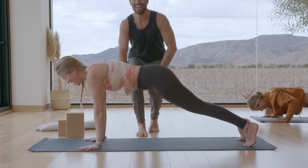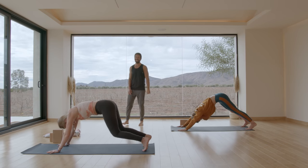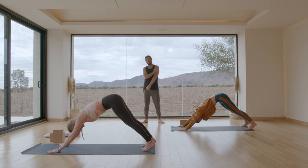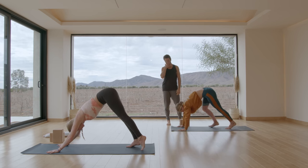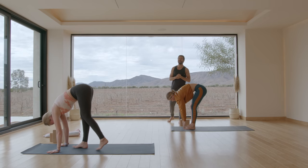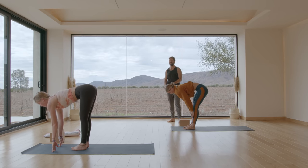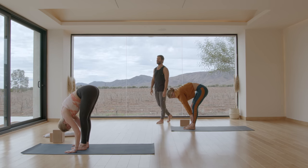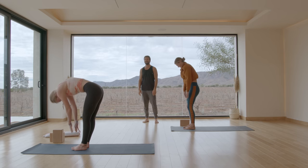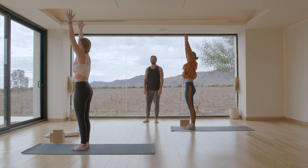Stretch back — downward facing dog. Nice. Walk your feet forward to the front of your mat. Inhale, find a flat back at length. Exhale, fold forward. Inhale, come all the way up, raise your arms up. Exhale, Samasthiti.